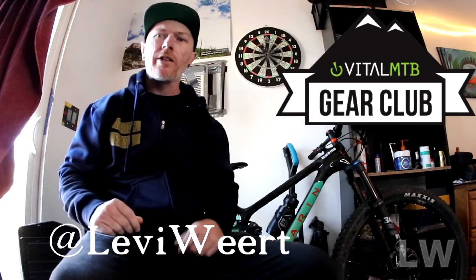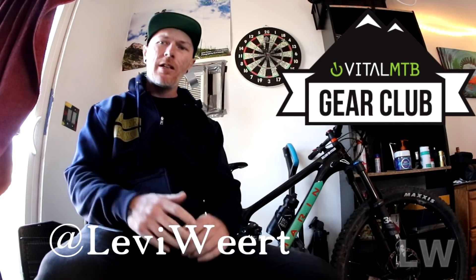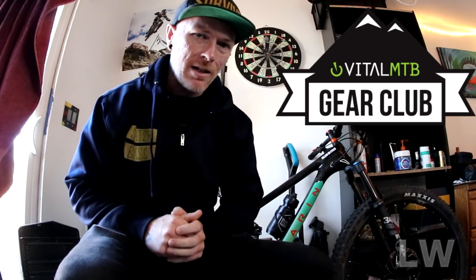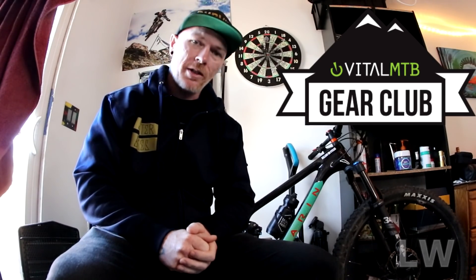What's up everyone, thanks for watching this video. Today we are going to open up a Vital MTB gear club box, tally the price on everything, and let you know if it's worth it. This video is not sponsored by Vital MTB — they didn't send me a box.